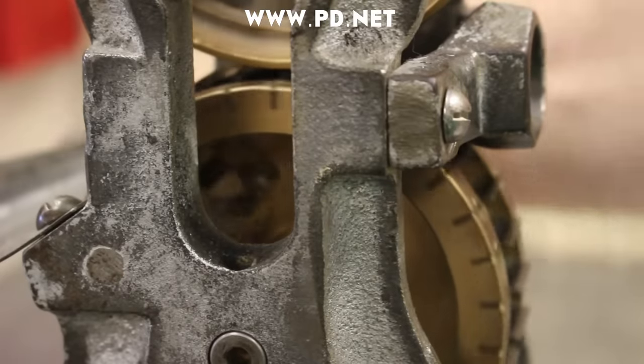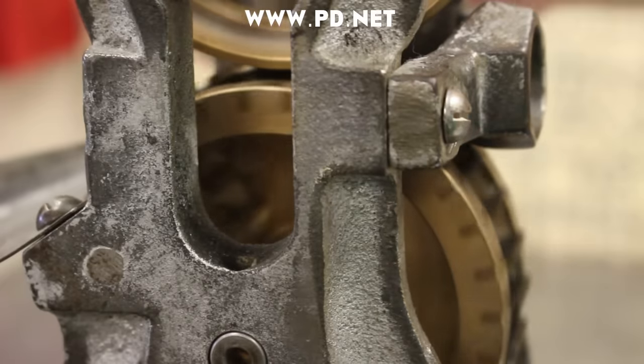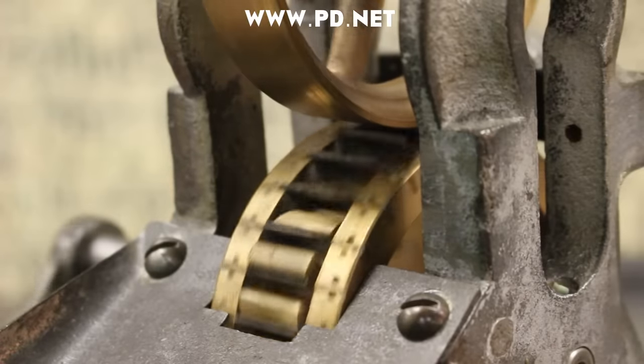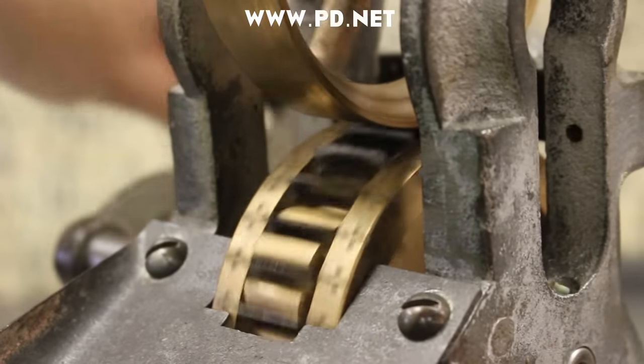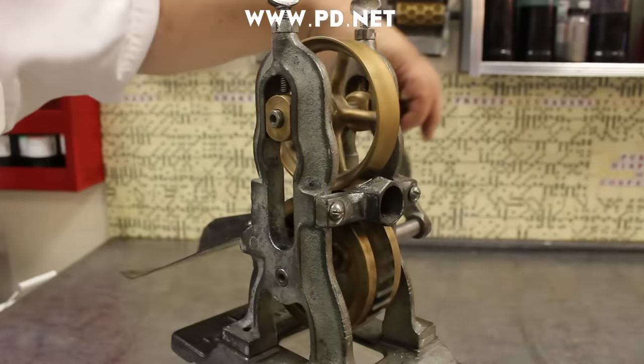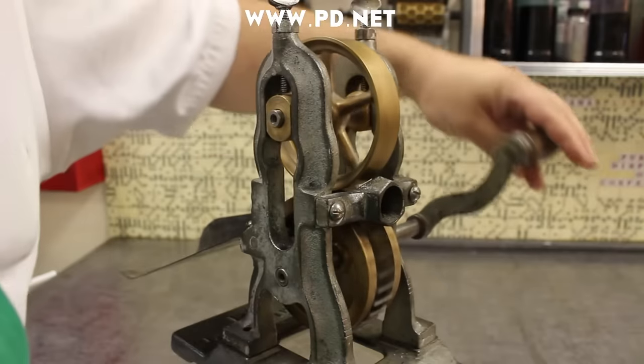When the candy gets pressed into the knives, it would stick in the wheel. So to solve this problem, they installed a little brass gear that spins using the knives as a gear itself, ejecting the candy out. It's wonderful to see how smoothly this machine works and how well it was built all those years ago.